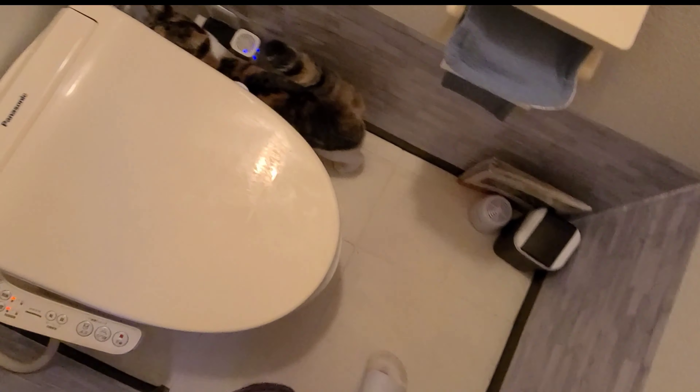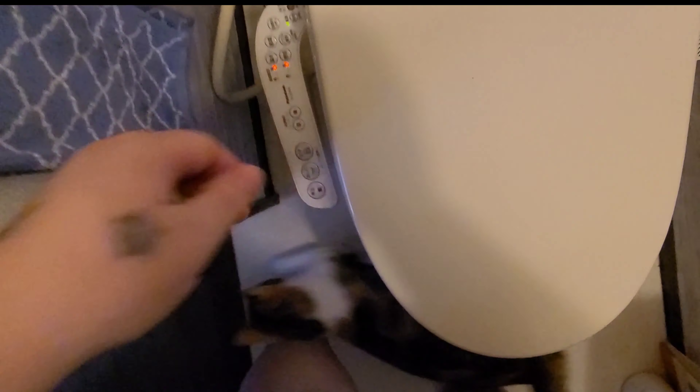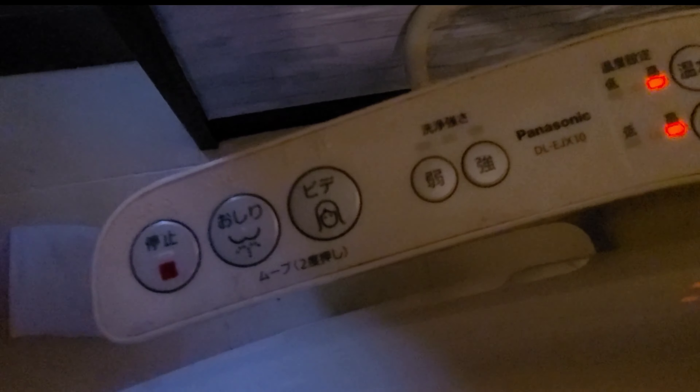So, I'll show you. We have bathroom slippers, so I'll use them. In here, there are a couple of settings that you need to learn.